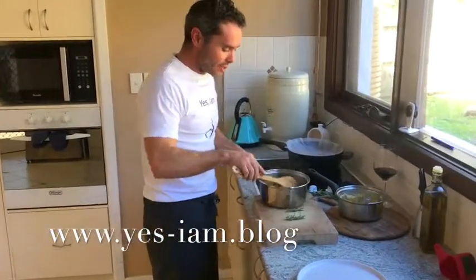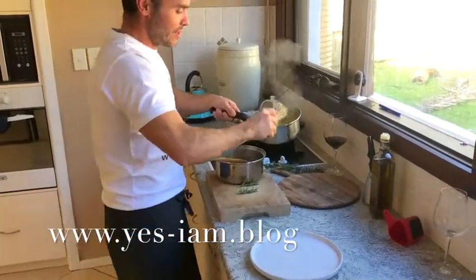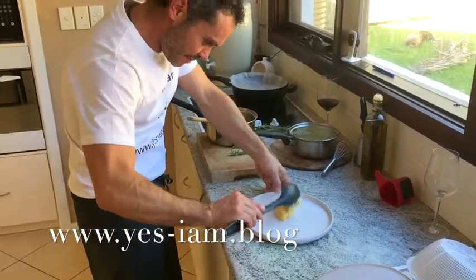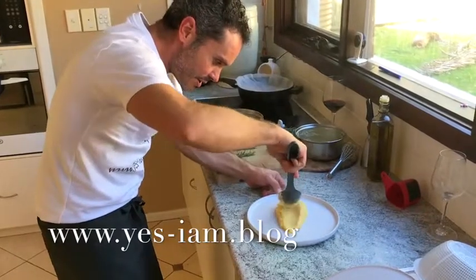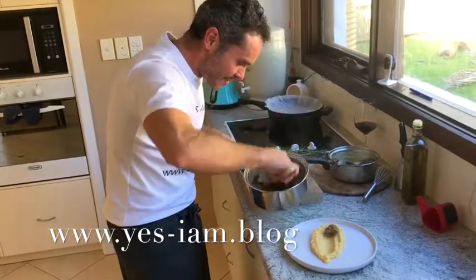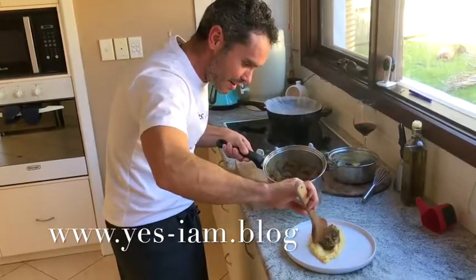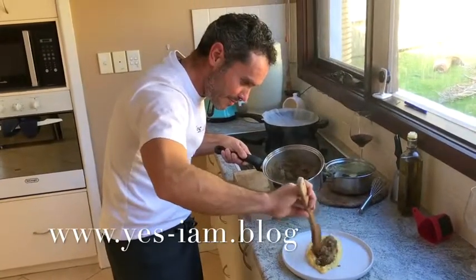I've got my polenta ready and I've got my plate here. I'm going to place the polenta and stretch it down like this — make a little bit of a boot kind of shape. Then I'm going to place the meat in it like that, and the juice. Fantastico!